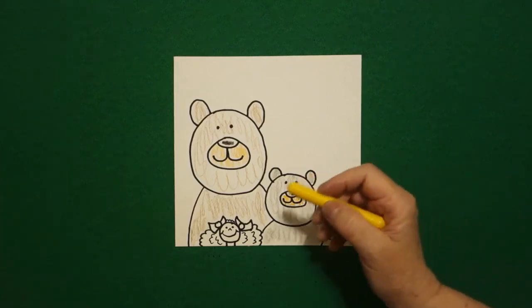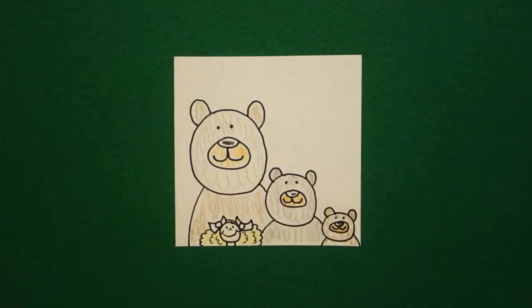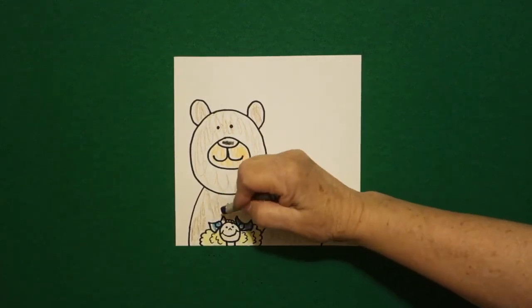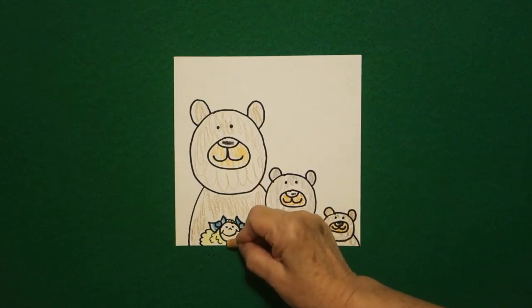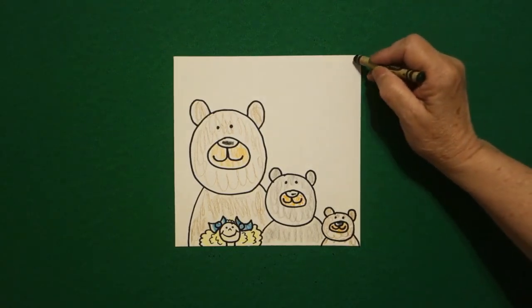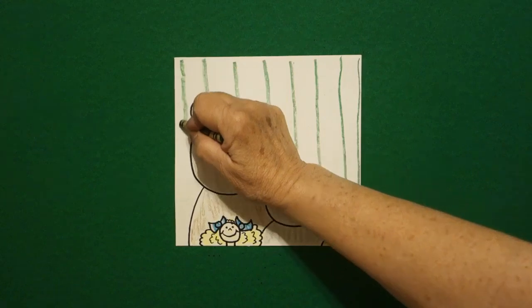Now we come to Goldilocks. Get a yellow and let's color her golden hair — this little part on top, this little part on the left. This is all Goldilocks' hair. I kind of want her to pop a little bit so I gave her blue-green bows. And if you have a skin color, you can do her little face — apricot, peach, or just leave it white, just so she has a little bit of color. The last thing I'm going to do is fill in the background with some green straight lines, because they were in their cottage in the forest.